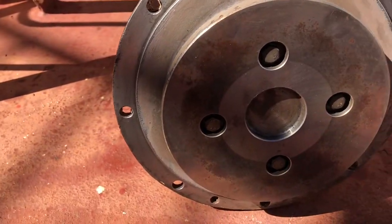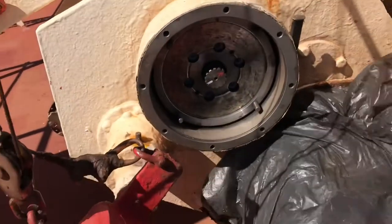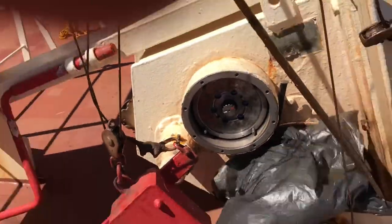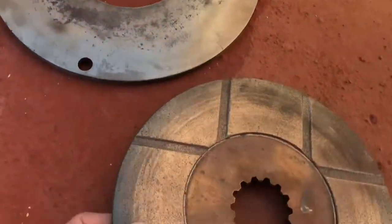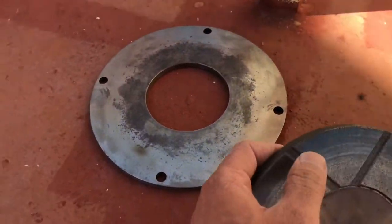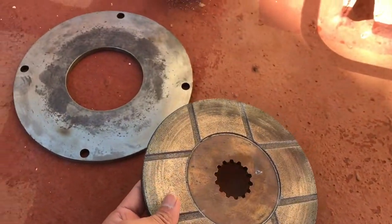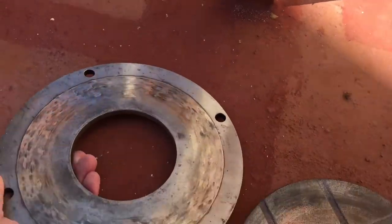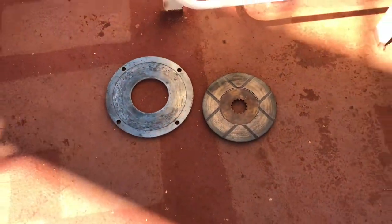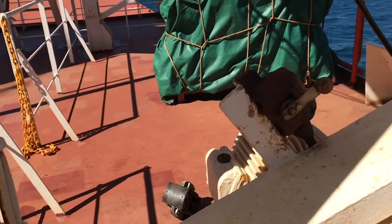Here you can see the brake drum has been removed and the hand lever has been removed from the plate. Inside you can see the brake drum where the brake is applied. The brake lining has been removed for inspection. The plate with the lining rests over the bridge on the brake drum and acts as the brake. That's how the lifeboat is stopped — when the deadman handle is released, the lifeboat stops automatically.